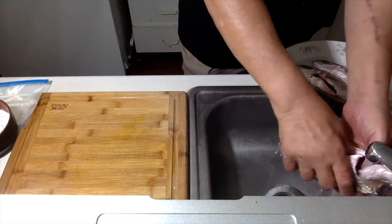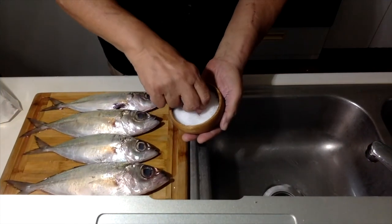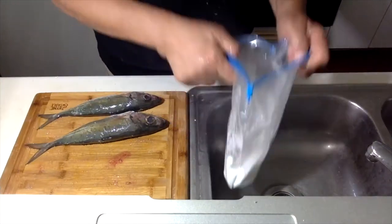Clean, scale, and rinse your akule. Sprinkle both sides of the fish with paakai and loami it in. Place your akule in a bag with cornstarch and shake.